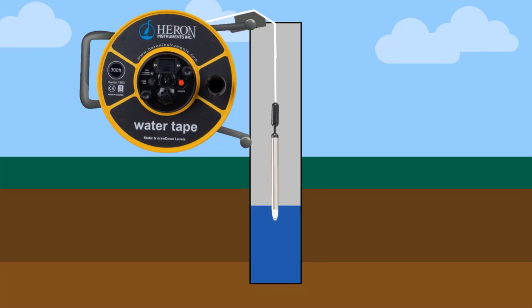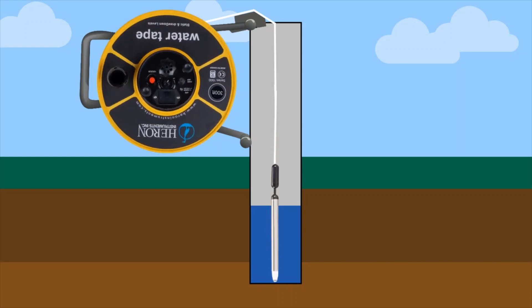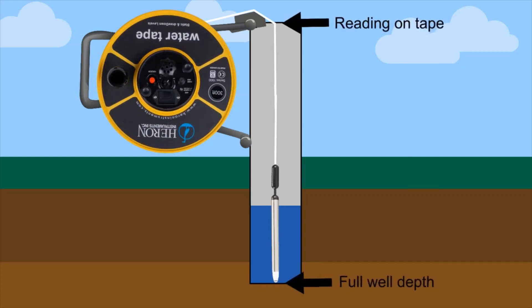Since the water level meter probe is manufactured to be fully submersible, you are able to find the full well depth, providing there are no obstructions. You would simply lower the probe to the bottom of the well, and when you feel the slack in the tape, note the markings on the tape for your measurement.